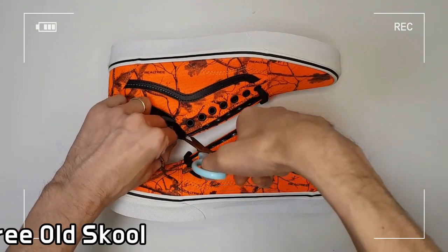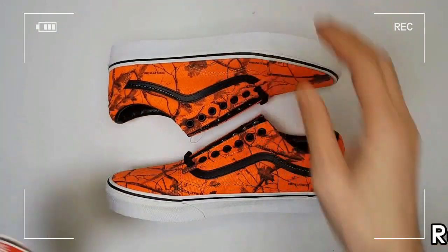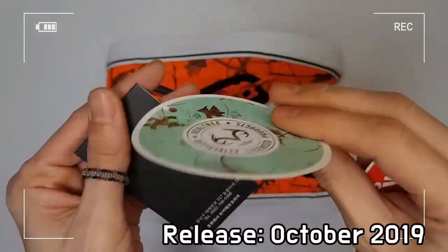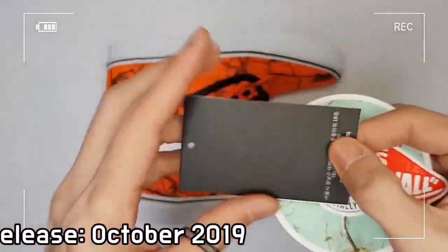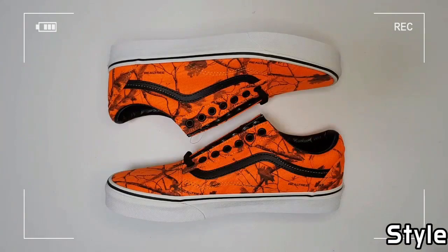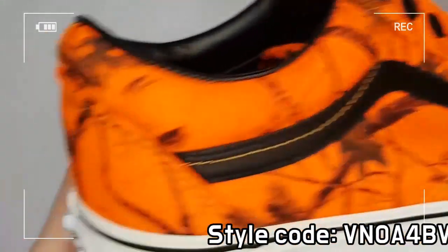With Realtree's iconic prints, the Vans and Realtree AP Old School features sturdy textile uppers. The shoe is equipped with reinforced toe caps to resist repetitive abrasion, padded collars for support and flexibility, and signature rubber waffle outsoles.